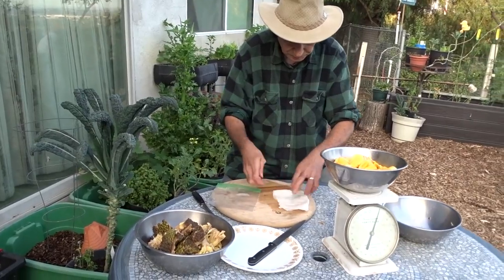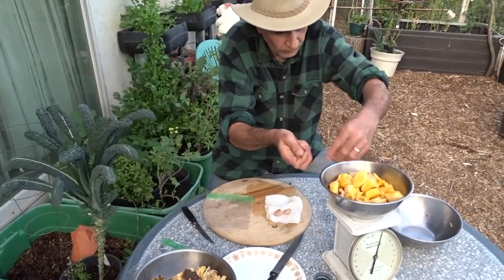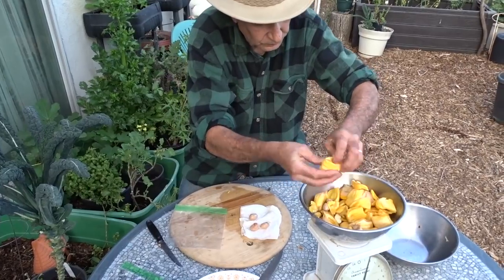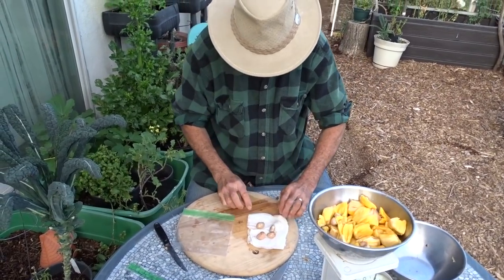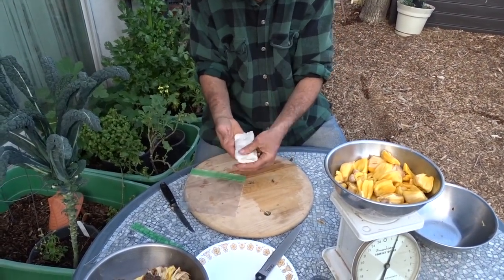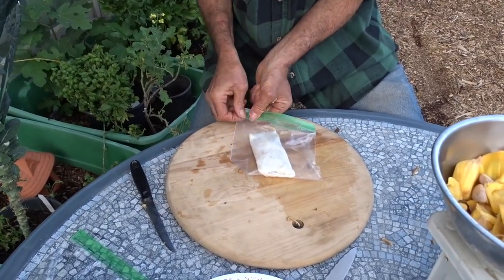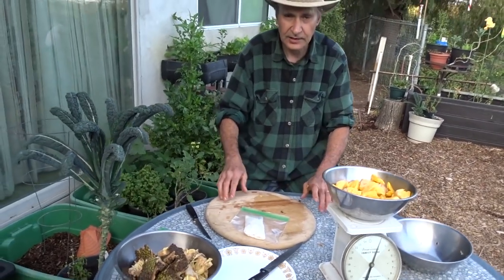Now to germinate the seeds, I just take a wet paper towel and put a few of them in. That one's sliced so I'll eat that. I take a damp — not saturated, just damp — paper towel, fold the seeds in, put it in a ziploc bag, and sit it to one side in a dark, warm room. Once they start to germinate I plant them in pots.